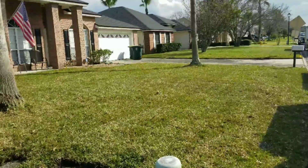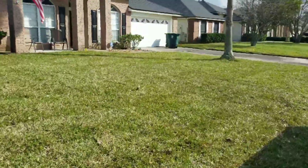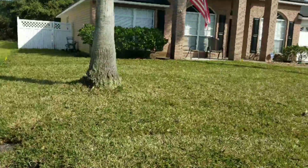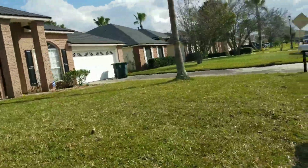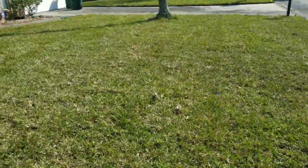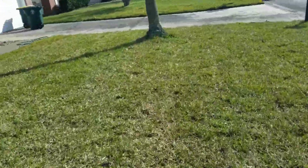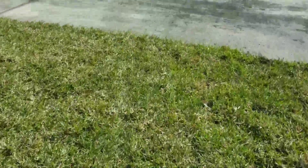And here is the after. We replaced all of the soil and installed all fresh. This is Floratown. This front lawn is all from the North Florida sod farm. The backyard came from a little bit further south.